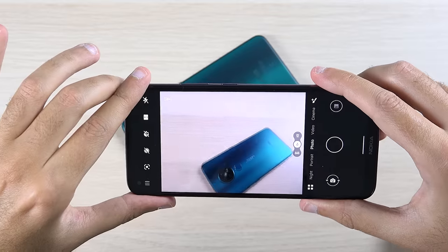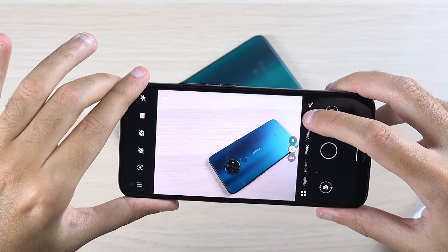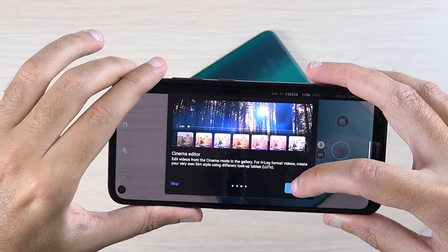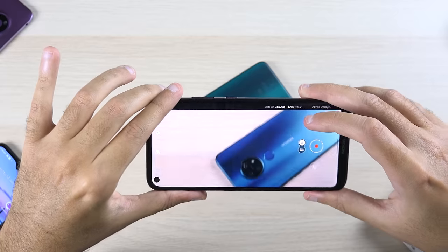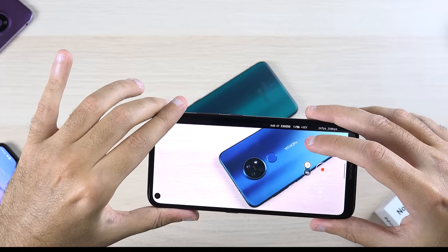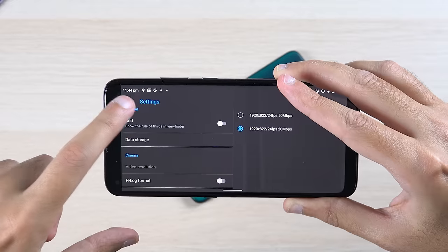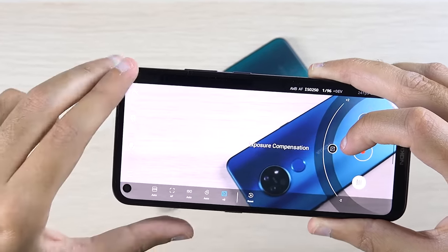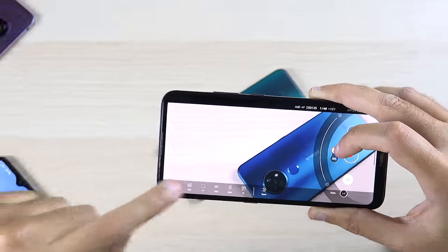One of the big selling points of this device is that it comes with advanced video options, inheriting some of the Nokia 8.3's cinema mode features. This means the phone is capable of capturing video in a 21:9 aspect ratio, similar to a widescreen cinema aspect ratio. The phone also supports the H-log video format, which is raw video that can be edited later. It also supports advanced manual video options, so you can change the exposure, shutter speed, ISO, autofocus, and white balance.